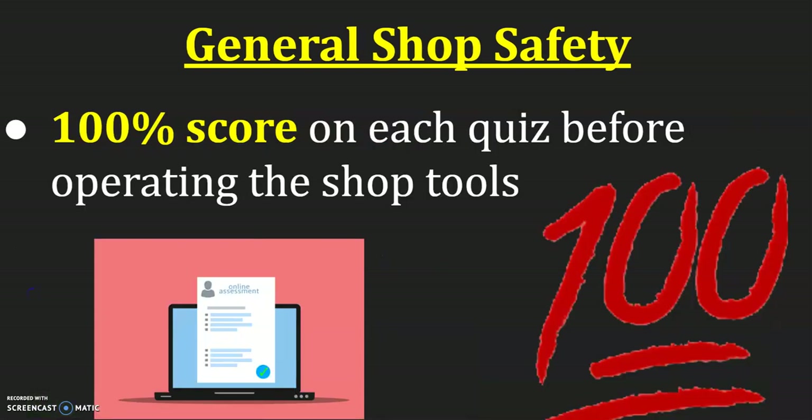You need to score 100% on each safety quiz before you are allowed to operate the shop tools. Without getting 100%, you are not able to use the shop tools, so you'll need to retake the test and relearn the information. This way, we as teachers know that you are safe and understand what's expected of you, so we can cut down on accidents and you can actually create a project that you're proud of and get to take home. Thank you.